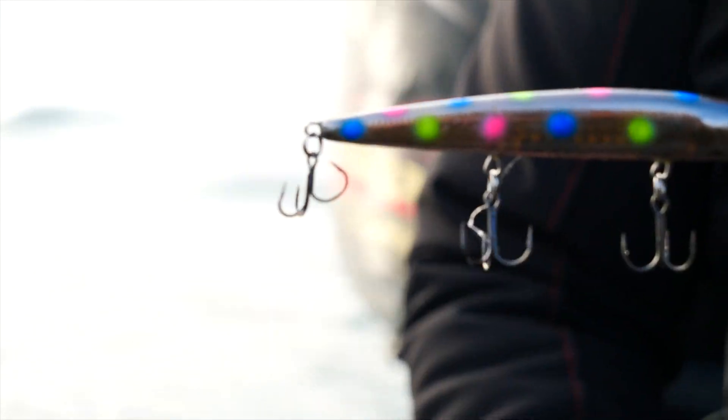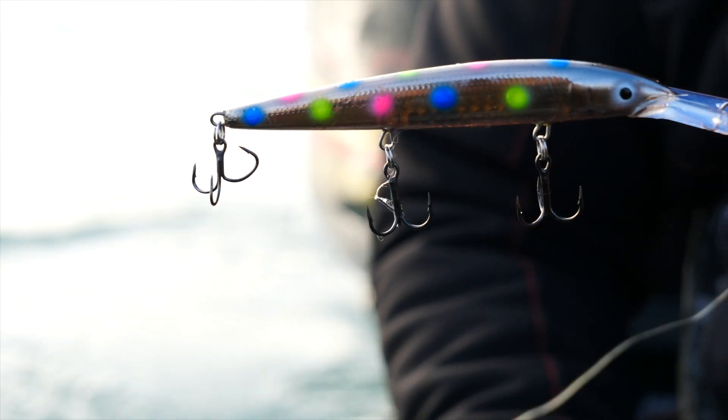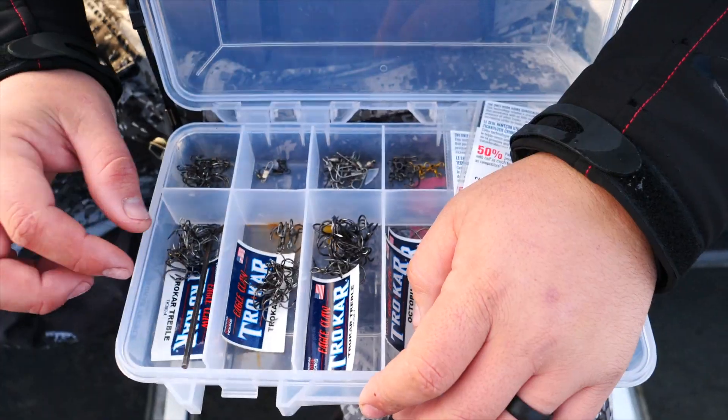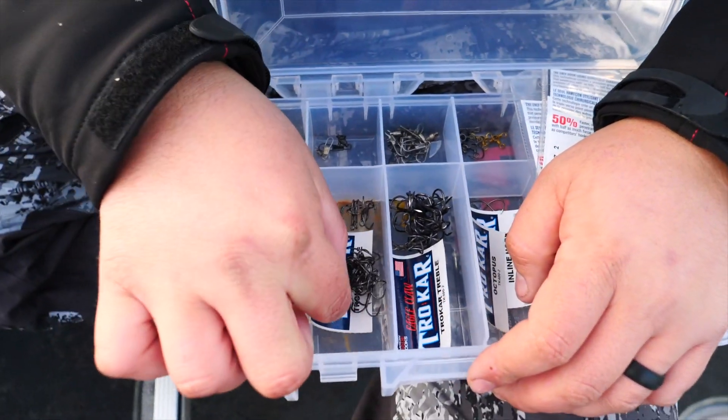But from unhooking fish and just catching a lot of fish, this back treble hook has really taken a beating. So what I'm going to do is replace it with a Trokar treble hook right here — an Eagle Claw Trokar — and it's just simple.